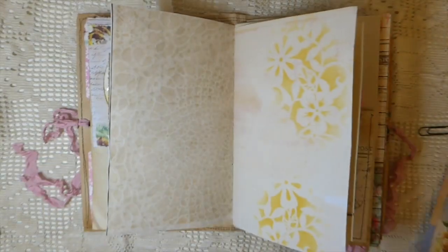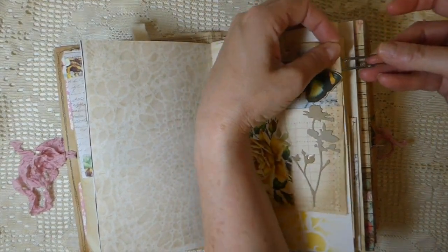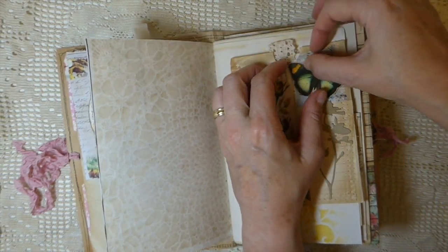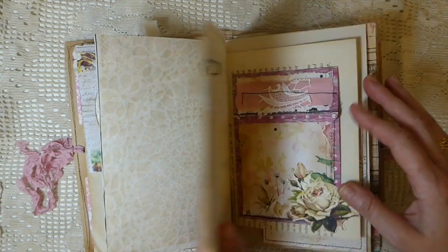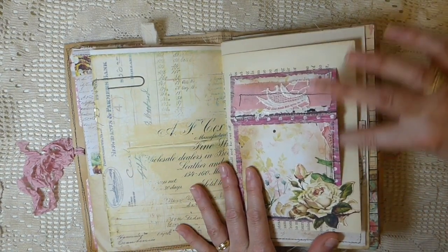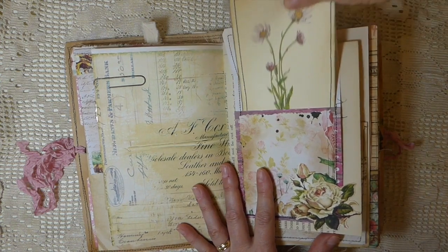I think you can see now why I've named it Amongst the Roses — this is full of flower and rose images. There's a little butterfly that's just glued in the center so that his little wings come up when you're looking at it — you can manipulate it. Here there's a little pocket back here and then a pocket here. Another journal card with lots of stitching in these journals.